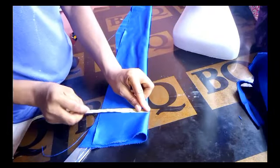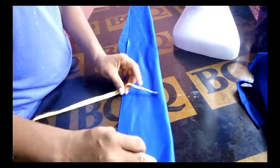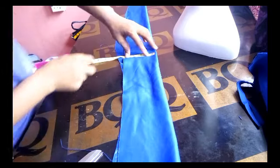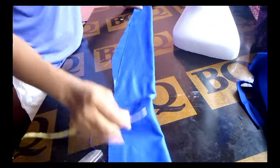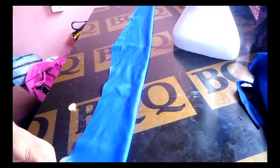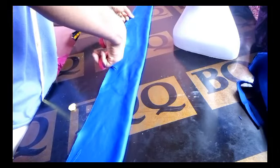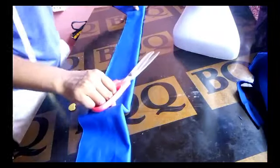For my rose, I'll be using the remaining part of my fabric, which is about 58 to 60 inches long and 5 inches wide. I'm using this length because I want a double rose — not just a single rose. I want the rose to be doubled, that's why I used this length.